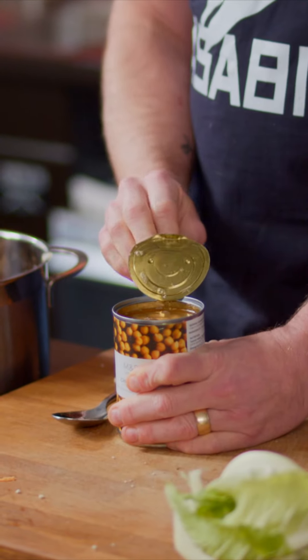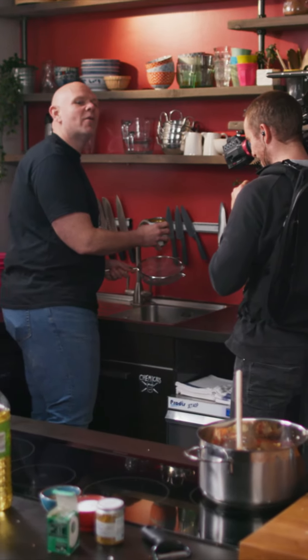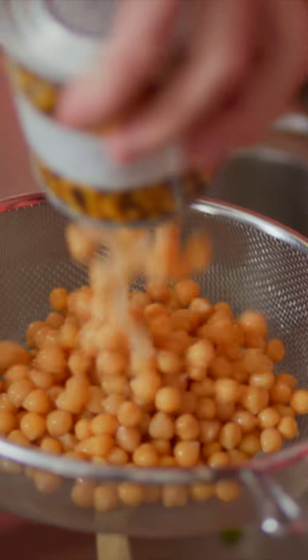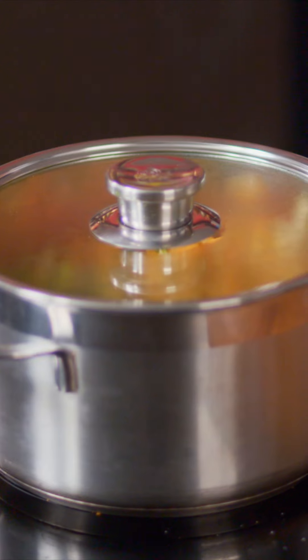Get your cooked chickpeas and drain them. Chickpeas drained — stick them in the pan, bring it up to the boil, lid on. We're going to gently simmer and stew it for around about 25 minutes.